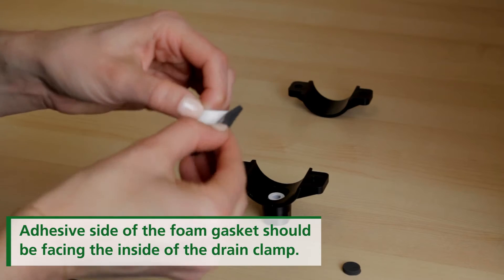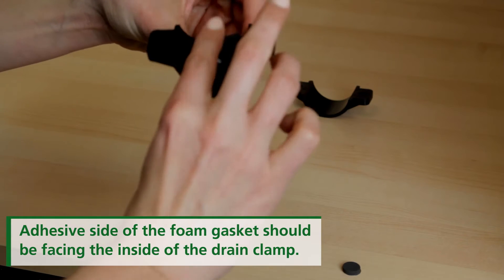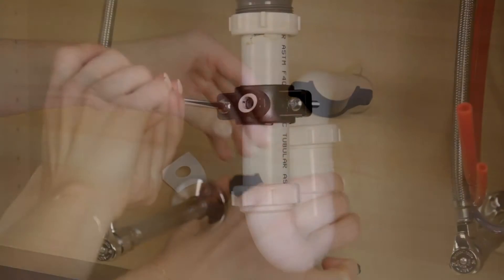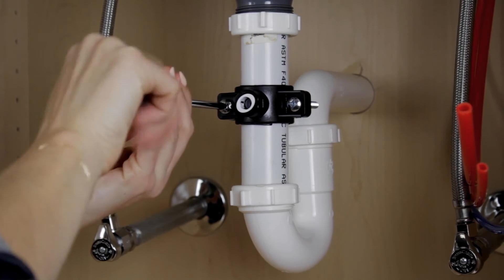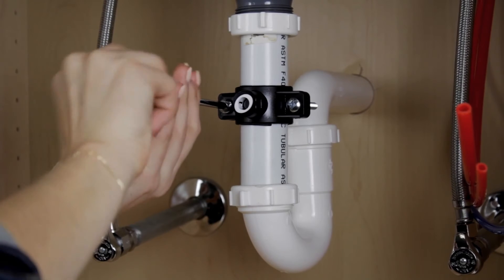Take the connection half of the drain clamp and attach the foam gasket. Align the foam gasket hole with the hole on the inside of the drain clamp. Insert nuts into the other half of the drain clamp and place both halves together around the drain pipe. Tighten the nuts and bolts to secure the drain clamp halves around the drain pipe.